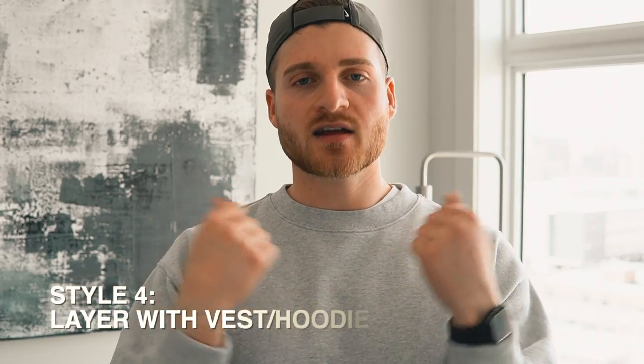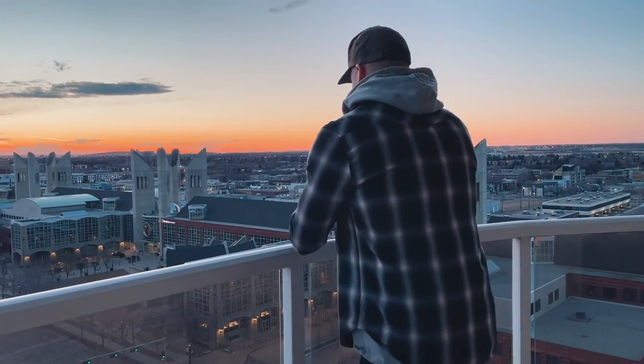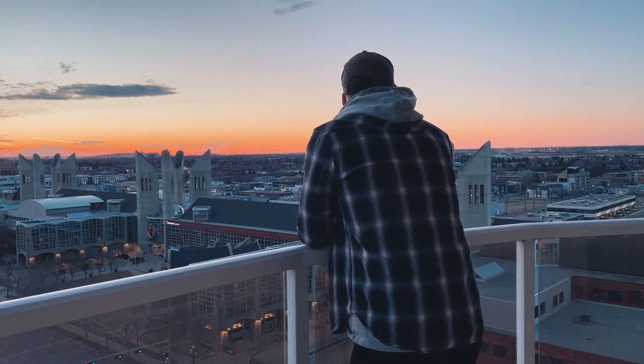The fourth way is more tailored towards fall and winter. This is going to be layering a flannel on top of a hoodie or even underneath a vest. This is why I love flannel so much — the same one you wore when you were out on a patio with the sleeves rolled up is the same one you can wear when you're bundling up with a vest or a hoodie in the fall and winter season. Two different looks, completely different seasons, but if you get the right fit and the right colorways, a flannel can work all year round, which is awesome.